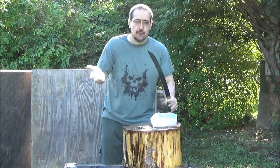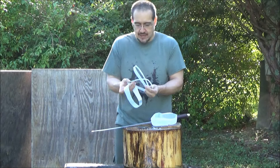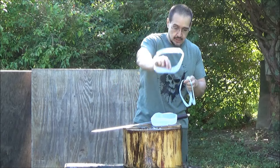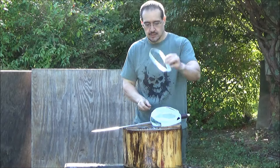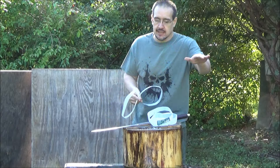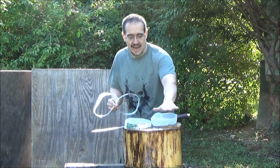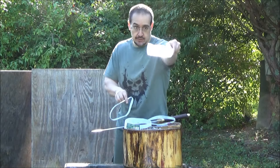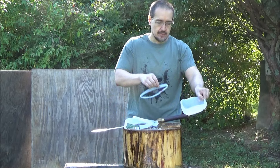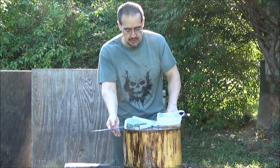This has far exceeded my expectations. Look at these rings — this ring, this ring, this. You know, the first cut, that's easy. That doesn't tell you anything. But when you start getting down to here, like down to here, and being able to cut something like this off — yes, that requires a sharp, very sharp edge.